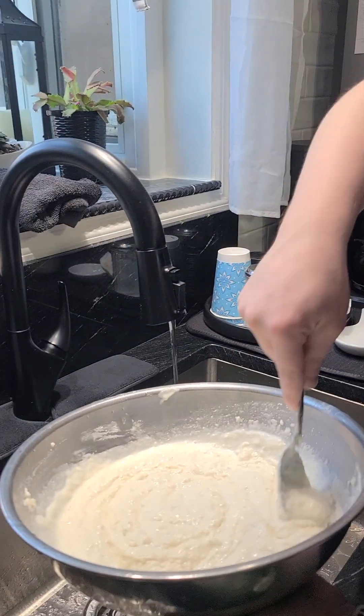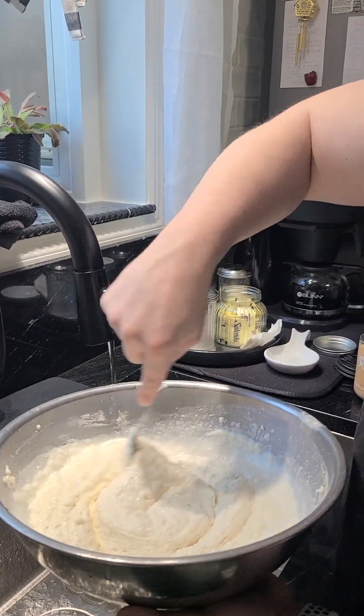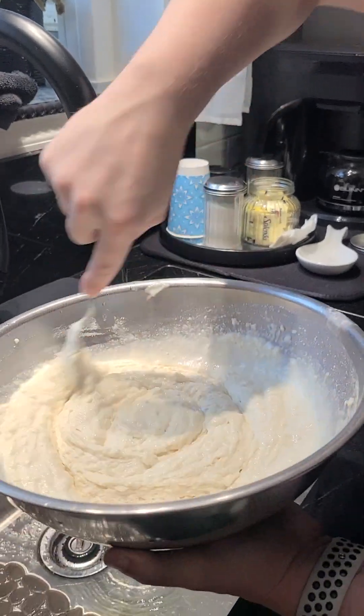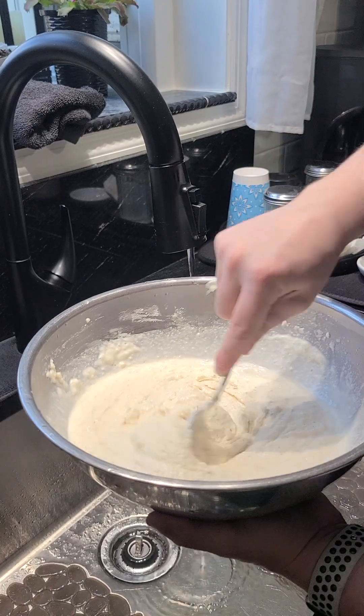She's going to make the Biscoff — oh I love the Biscoff — and molasses cookies. So you can see the consistency he has here; just a little bit more water. Yes, just a little bit more.